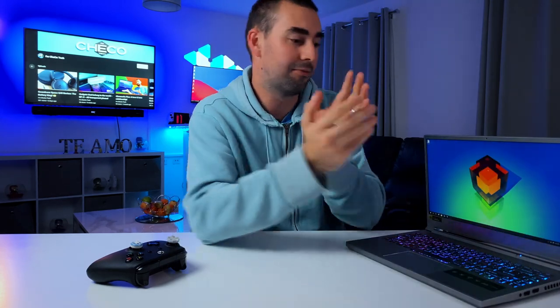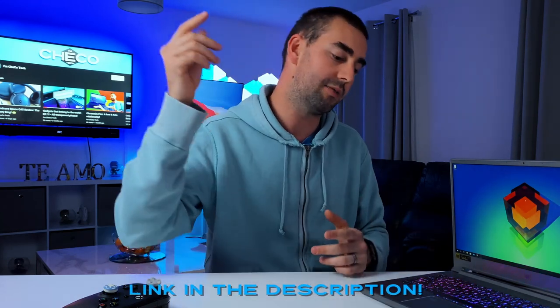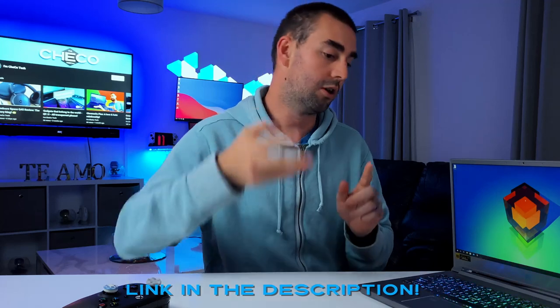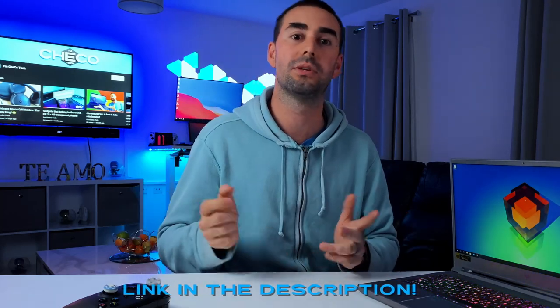So what do you think? Would you go for the Acer Predator Triton 300 SE 14-inch version, or would you go for the 16-inch version for maximum raw performance as your daily driver? Let me know down below. If you want more information or where to buy, I'll be leaving links in the description for the official website and the Amazon store for both the 14-inch and 16-inch models.